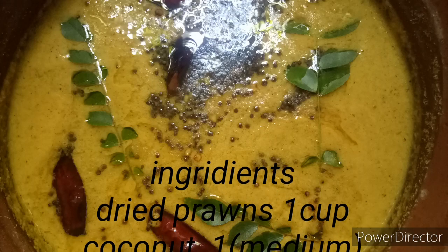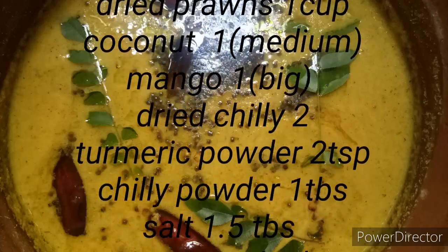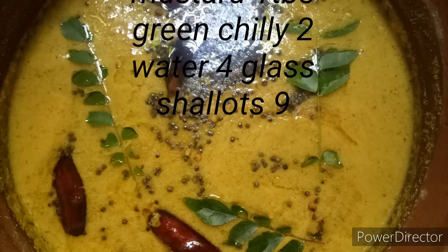Hi friends, Assalamualaikum. Welcome to Cooking Flame India. Today's episode is a special one — Manga 8, Kacchameen Kariyaan. I am ready to make it easy with great taste.